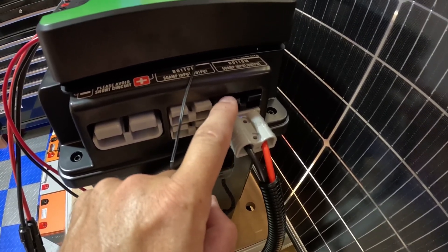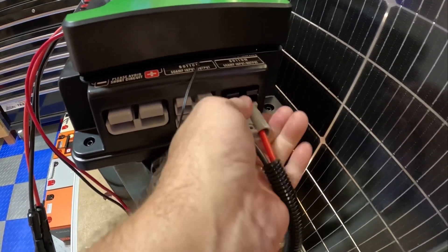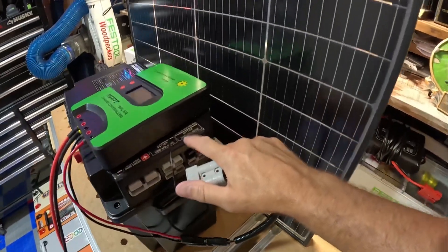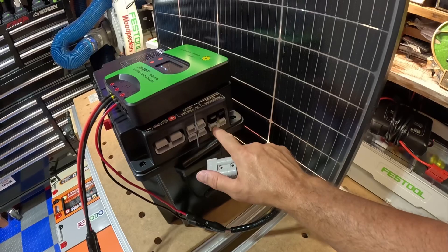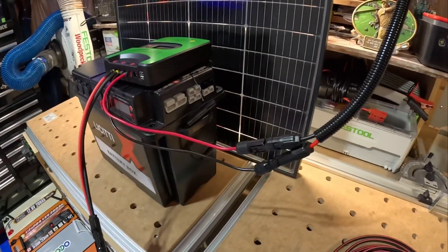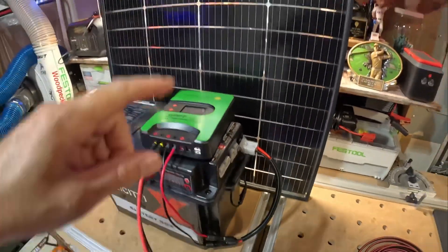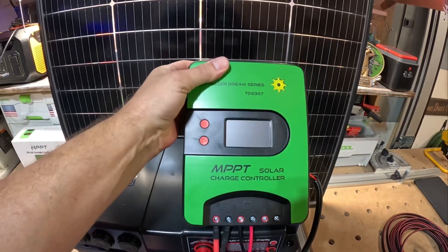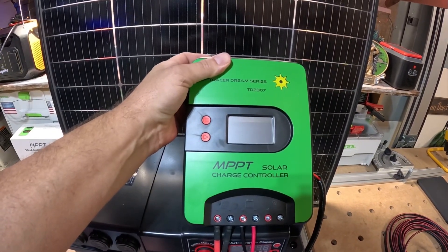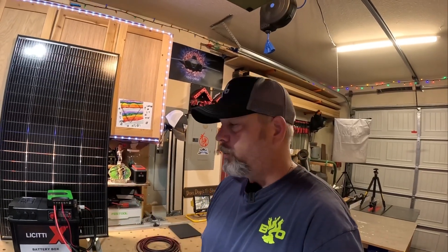The top black Anderson input is for the actual built-in 10-amp MPPT controller, but this other Anderson is going into one of the 50-amp input/output ports. This Anderson input can accept up to 50 amps, and I got this pigtail off Amazon — it's just a 50-amp Anderson to MC4 connectors. Now I can monitor all my solar power through this charge controller either directly from the screen itself or from the app, since this is Bluetooth enabled. That's how you install your own solar charge controller and input a lot more energy into your battery with the LeCity box.